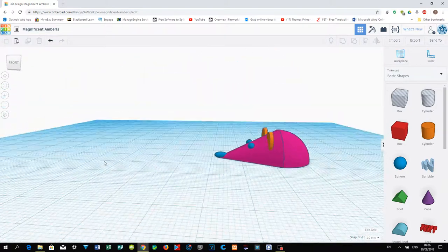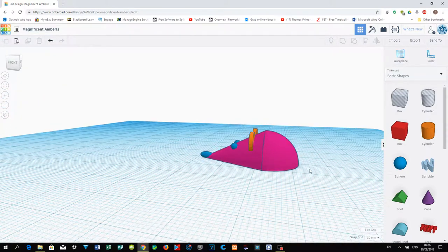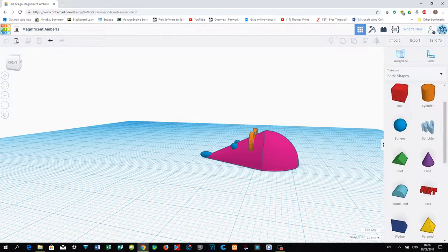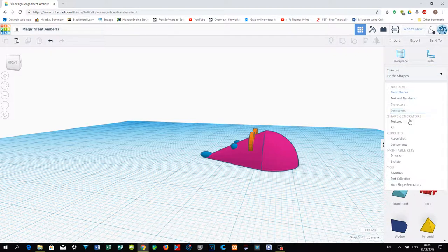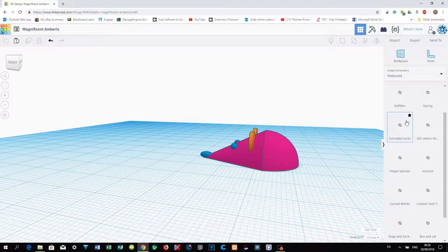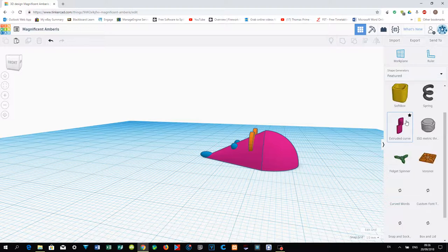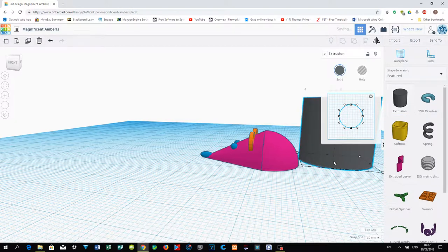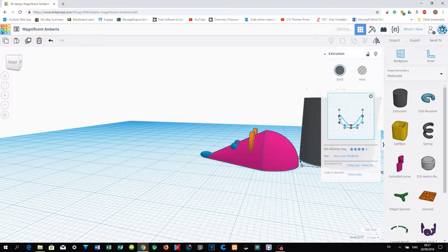We are going to create a tail for the mouse. To do this, we need a different shape — go to Shape Generator and choose Extrusion. You can now adjust the shape of the extrusion in various ways.